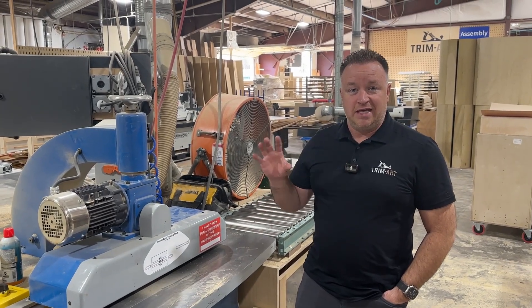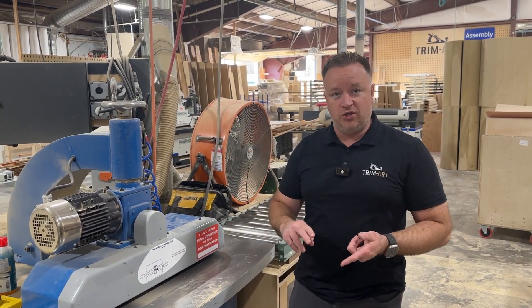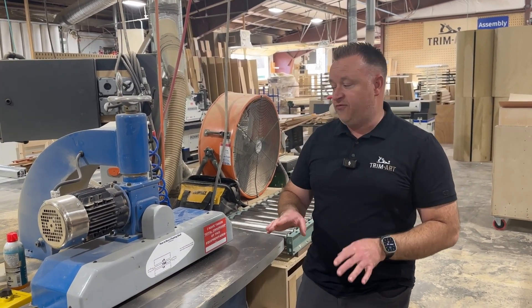Welcome back to Lean Brothers. Today we want to talk about V-folding. A lot of times what we do for mantles, hoods, and floating shelves, we lock miter and we V-fold them.